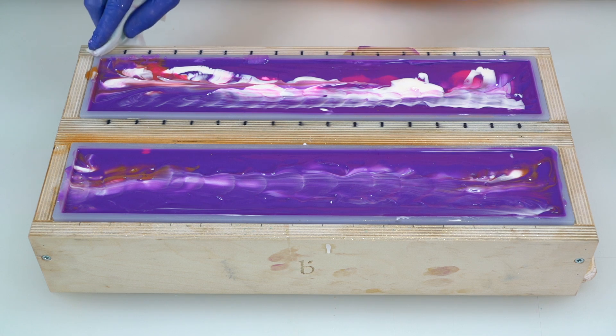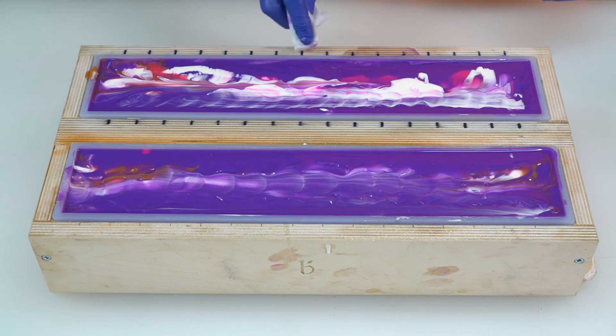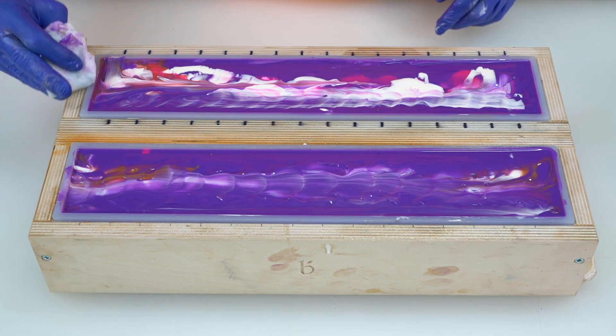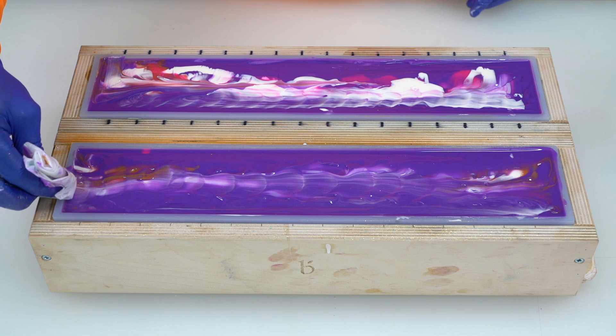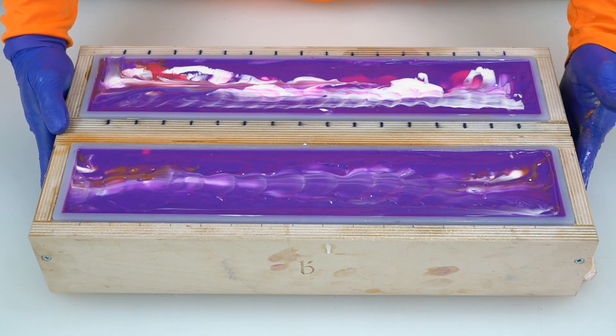Would anybody like to get hired as a Royalty Soaps minion that can just clean off our molds for us? It's a tantalizing offer. Soap makers out there, what would you do to have some elves that come in at night and do all of the cleaning? Our base is complete.